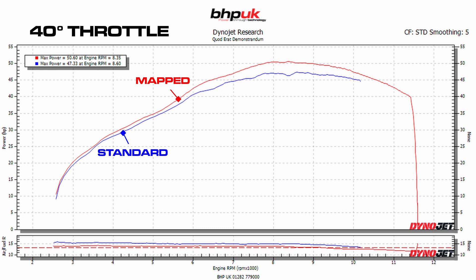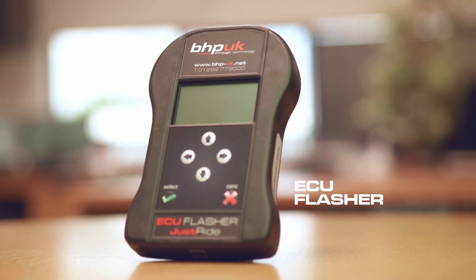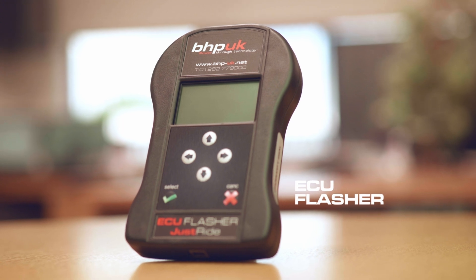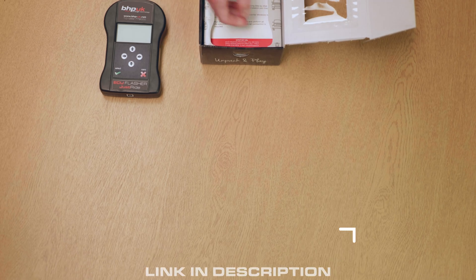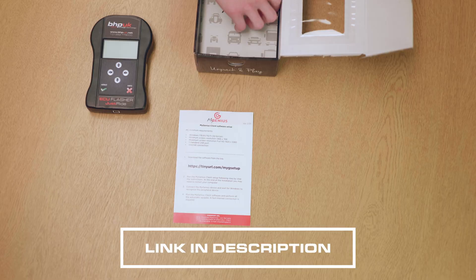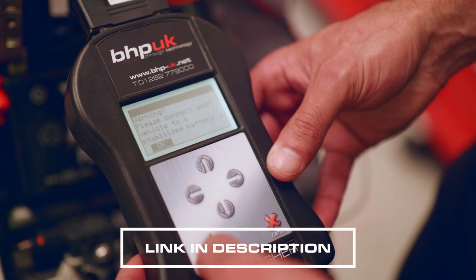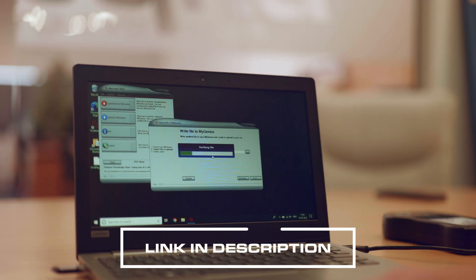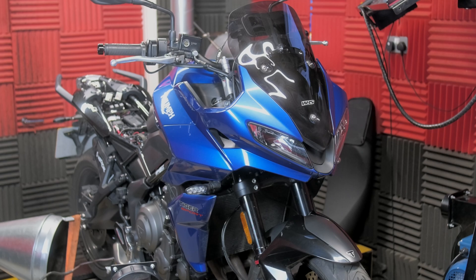We really hope you're enjoying what we bring to the channel — please do hit the like, subscribe, and bell icons to keep you notified of any new Triumph content. This bike is available on our ECU flasher, so if you're not local to us, it's still a bike we can do for you. All you do is take a read off your bike, send that file to us, and let our map writers know what you're looking for and what modifications you've got on the bike — they'll write a bespoke file for your modifications.